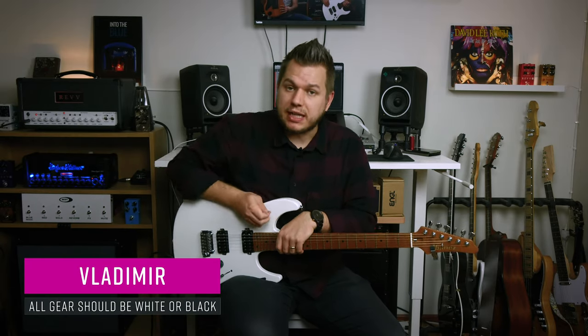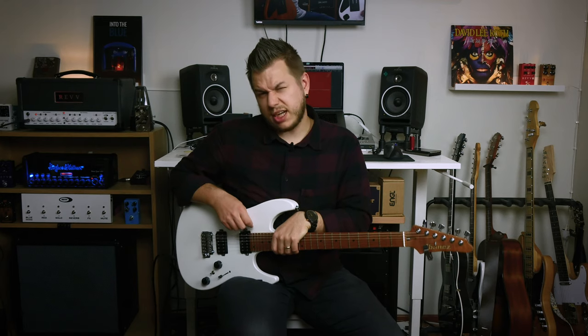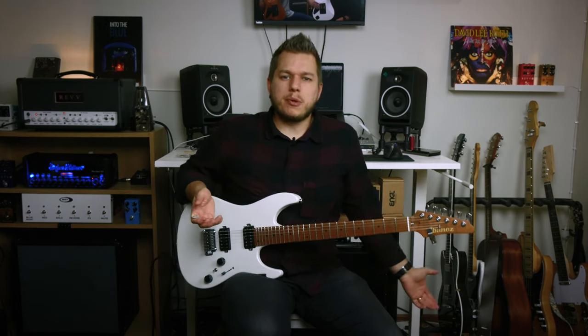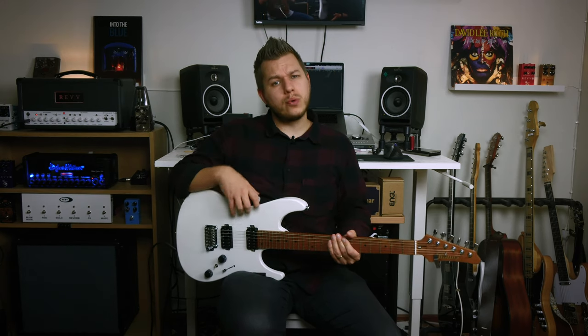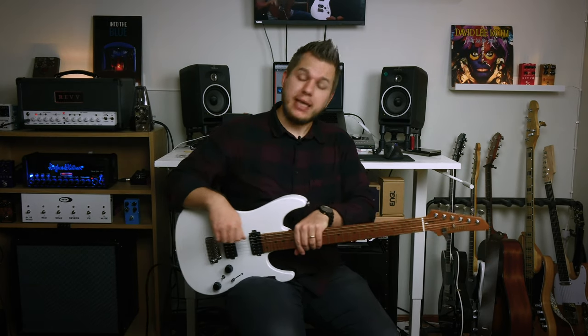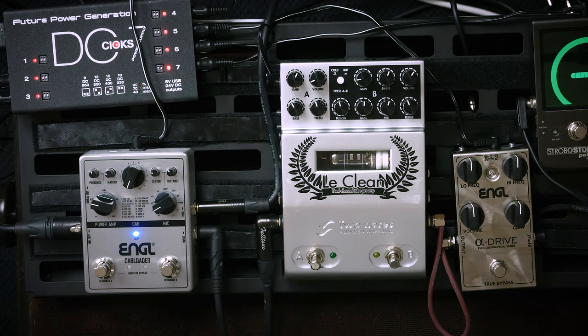Well, hello there, my name is Vlad. Welcome to my studio. Today we are checking out the Engel Cap Loader pedal. As the name suggests, and you probably guessed it already, the Engel Cap Loader has impulse responses and cabinets in it. What makes it cool in a very crowded pedal market is the fact that it actually hosts all of the Engel cabinets in it.